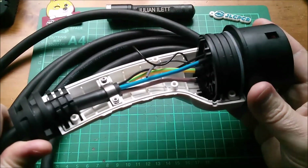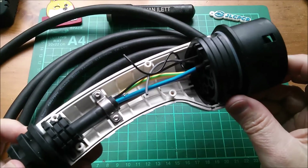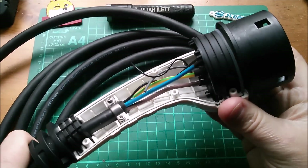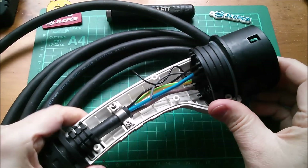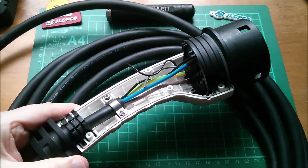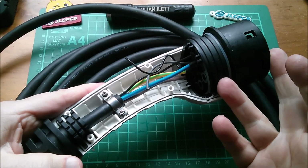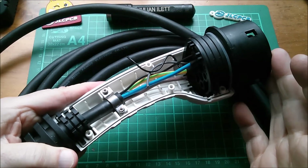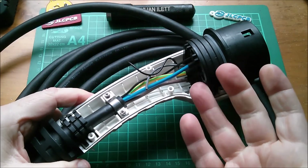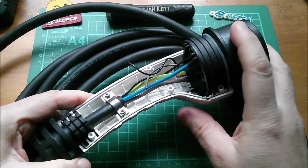I've taken this connector apart because I want to use it not for charging my electric vehicle, but for discharging it. I want to turn my electric car into a giant power bank and attempt to pull power out of the battery to power something else. The electric vehicle I bought has a system called V2L — Vehicle to Load — which allows you to take energy back out of the battery and drive appliances up to 2.2 kilowatts, but you do need a special connector or cable.